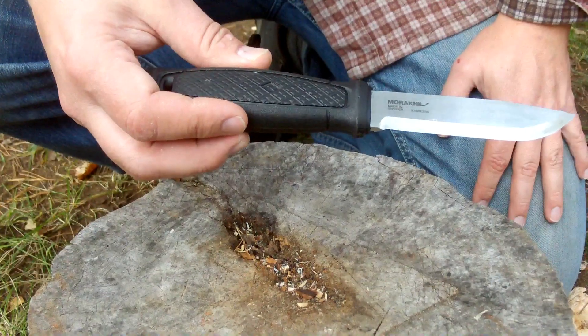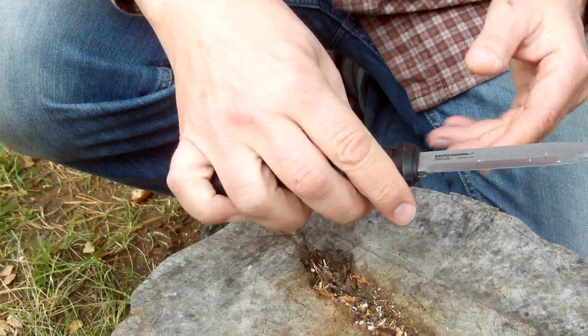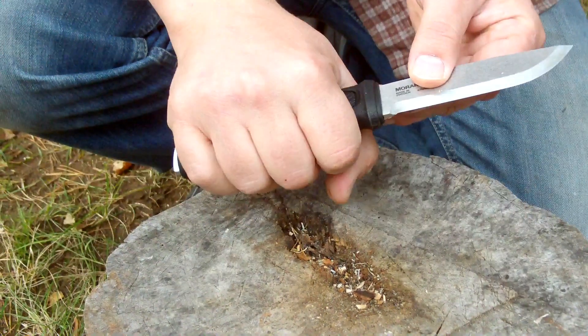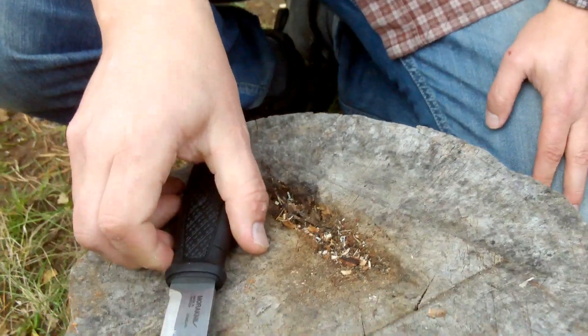As I said about the knife, you have a polymer handle here. It's a nice fit and you have a nice hold to it. Getting back to the sheath.